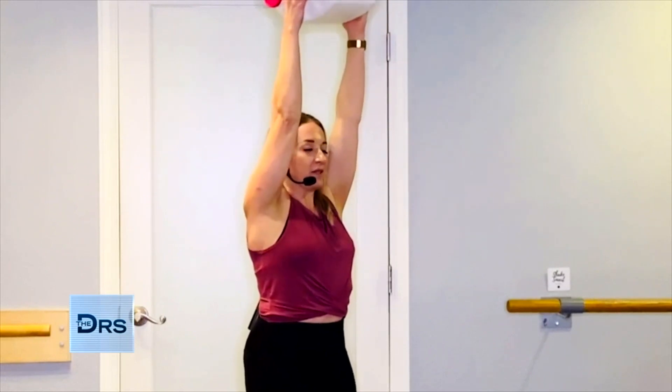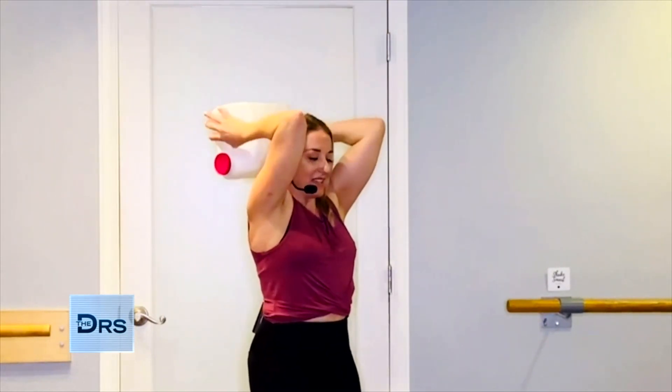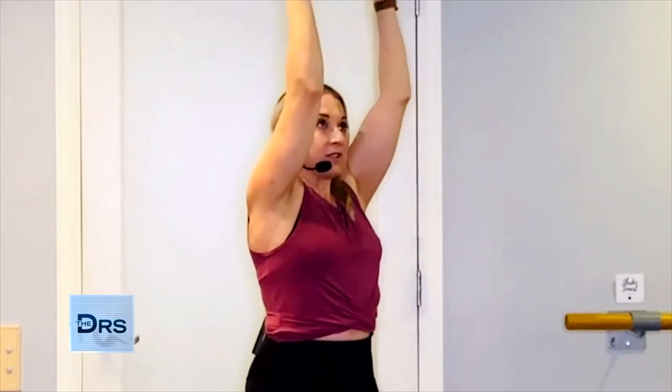As your body warms up, you're going to grab a bottle of laundry detergent or maybe kitty litter. Go ahead and raise that up overhead for tricep extensions. Glue those elbows in to the body and bend to extend. Then bring hands in front of shoulders to target those shoulders and go ahead and draw circles.